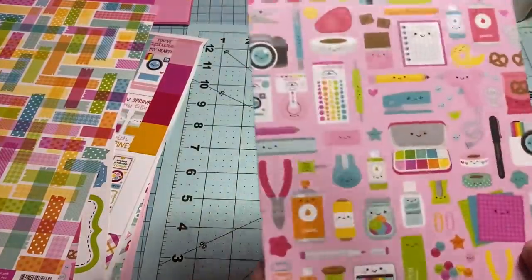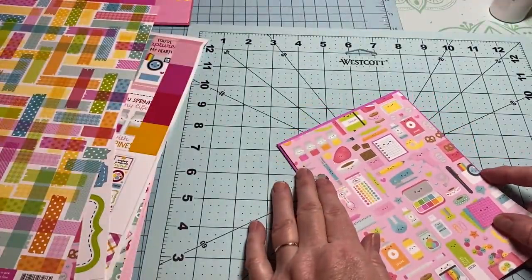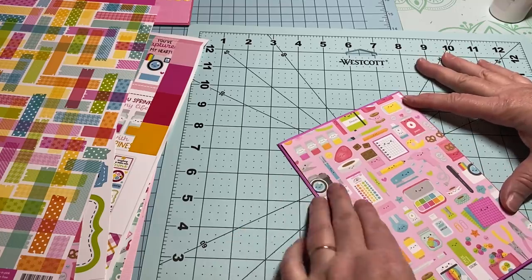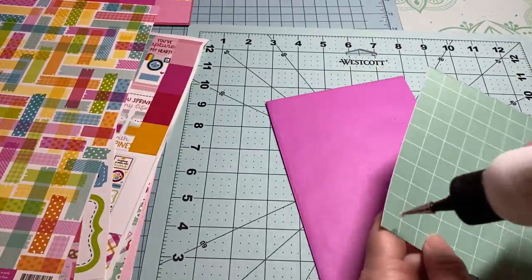There's the inside of our folder! On the outside I'm not even going to need to mat it because it's already purple, and I cut it a little bit smaller than the size of my envelope. So I'm just going to glue this one on.